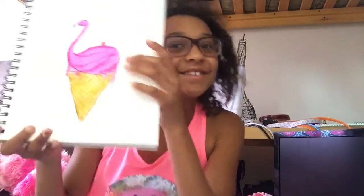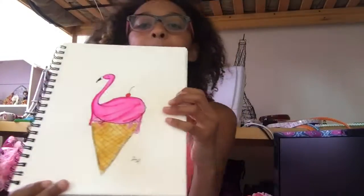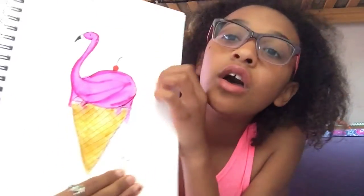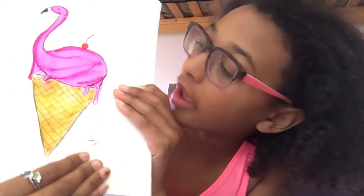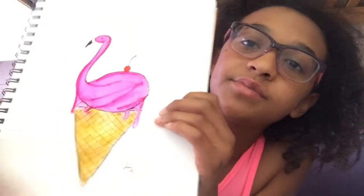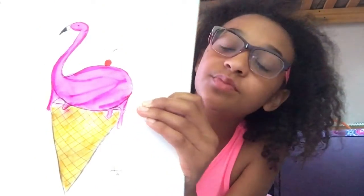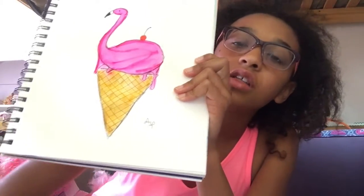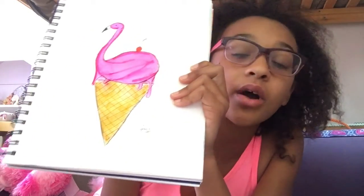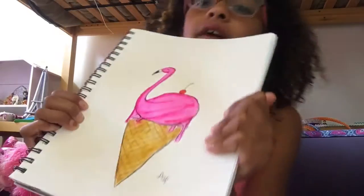You could also make your flamingo on top of another ice cream scoop — like a double scoop. I put marker in some places to make it look 3D, and then I blended it. You don't have to blend yours. You can also use regular washable markers as watercolor markers — same technique. Just draw and then use a brush dipped in water to blend.